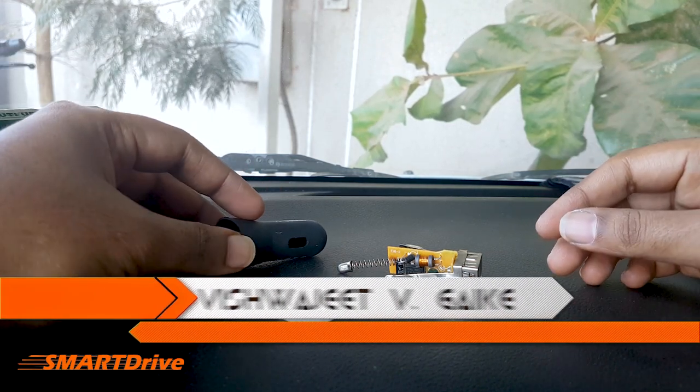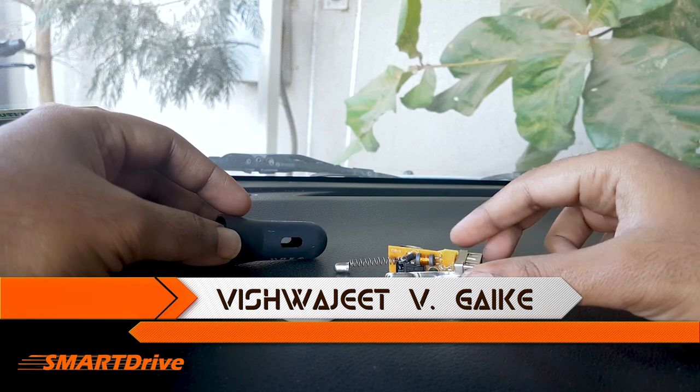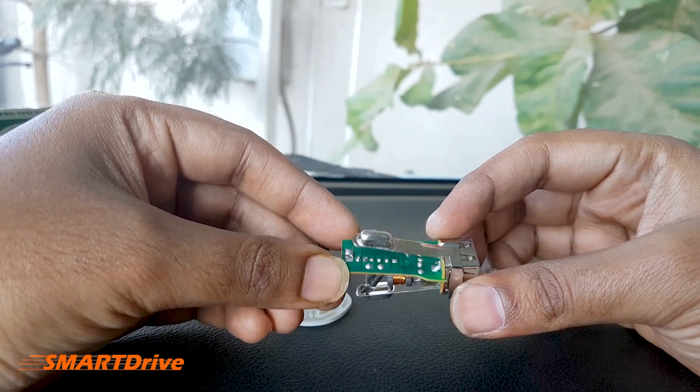Hey friends, welcome to another episode of Smart Drive. This is your host Vishwajit. In today's episode, we will be having a special disassembly of the Belkin Car Mobile Charger.